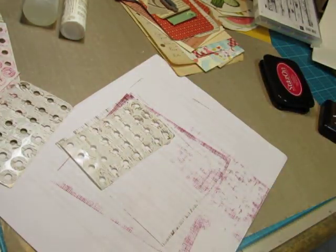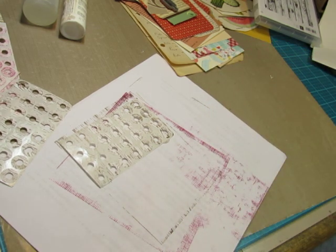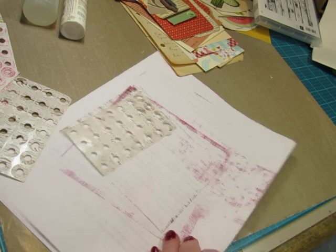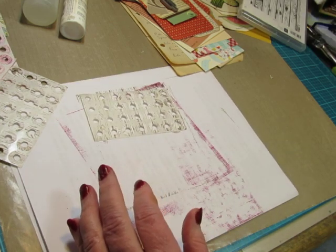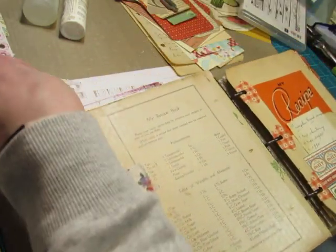Okay, beautiful. Then I would glue these, even though they are sticky back, I would glue them to my pages. So let's do a page with each — one brown and one red — and just see how they look on the pages.